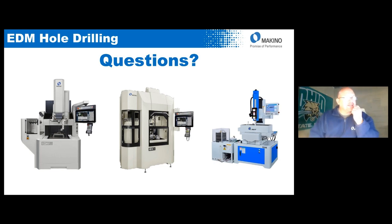That looks like all the questions we have for today. I want to thank everyone for taking time out of your day. If you have any further questions or want more in-depth detail about any of these machines, please contact your local representative or send me an email and we'll get your questions answered. Thank you everyone and have a great day.